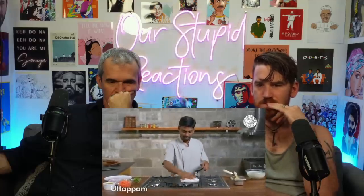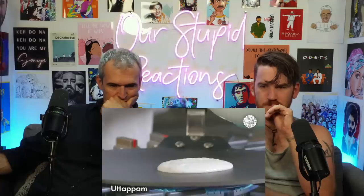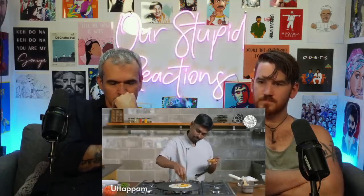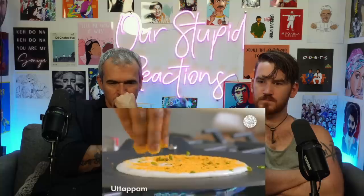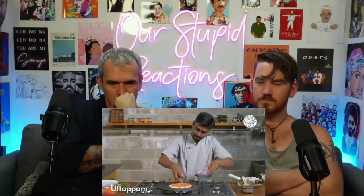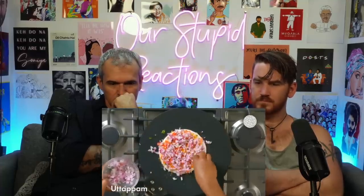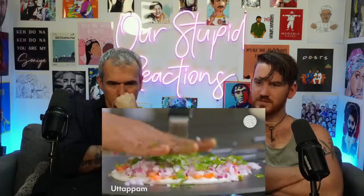Now making utapam — a thick pancake made from the same fermented rice and lentil batter as dosa, just thicker. Take about three-quarters of the batter and don't spread it as thin. Traditionally made with onions, tomatoes, chilies, and cilantro, but you can use any vegetables. I took this gunpowder recipe from my sister — every household makes different variations with the same ingredients but different proportions.